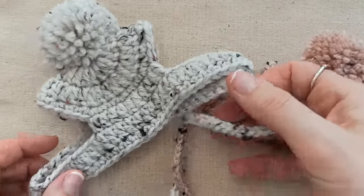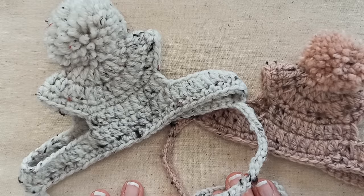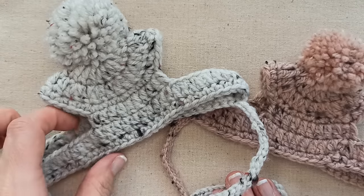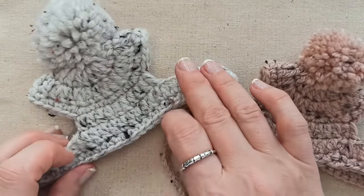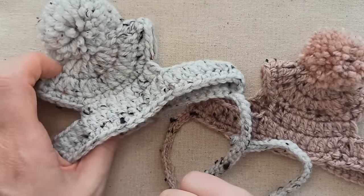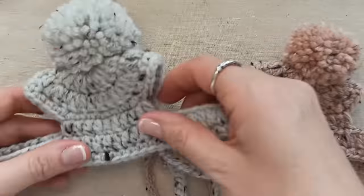For this project you'll need to know how to make a magic ring, how to slip stitch, how to single crochet, double crochet, how to create a chain, and how to weave in your ends. You'll also need to make a pom-pom using either a pom-pom maker or whatever other technique you use, and then you'll need to know how to sew your pom-pom onto your hat.